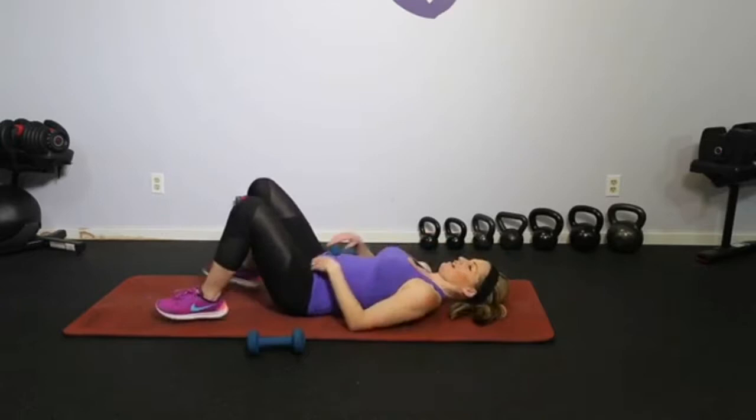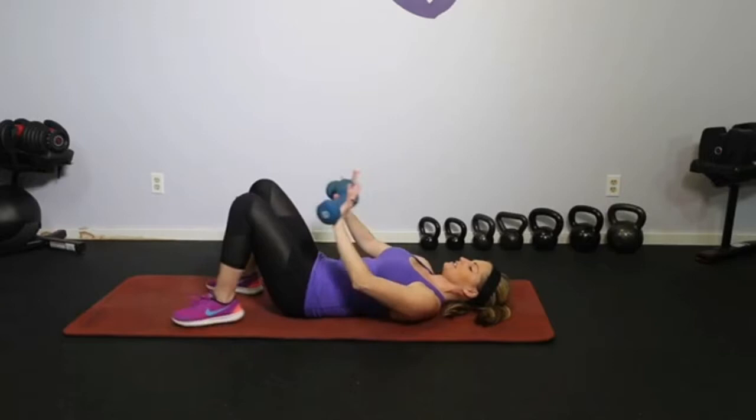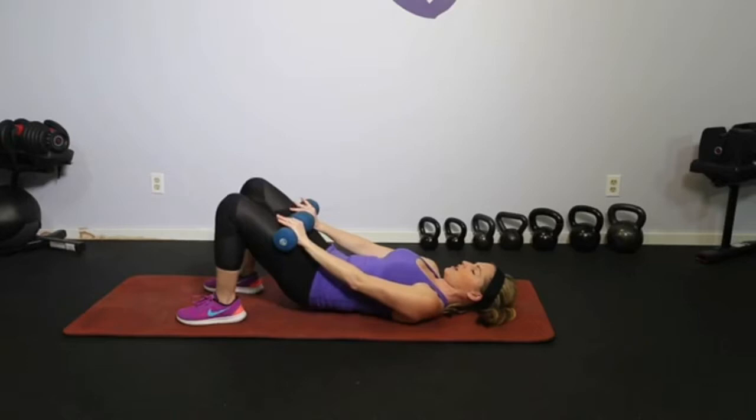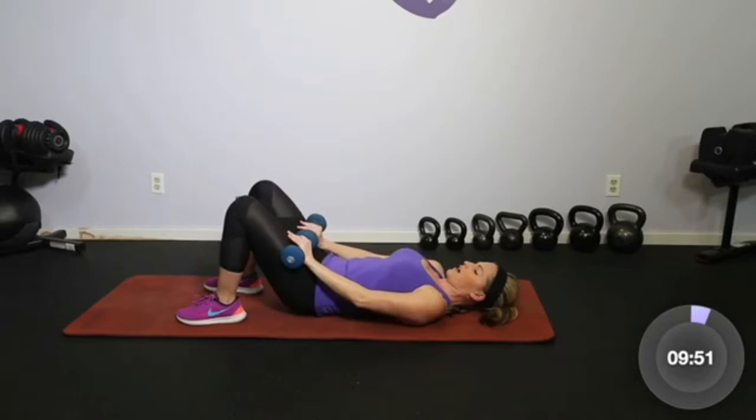We're here down on our back and we're going to start with just your very basic bridge. Take the dumbbells and rest them right on top of the legs. If that feels like too much, you can totally do this with no weight at all. Starting with just your bridge — tilt the hips in, roll up, lift, and squeeze it down. Think about the core as the starting of your movement, even though this is a lower body workout. Pull the core in first and take it nice and slow.